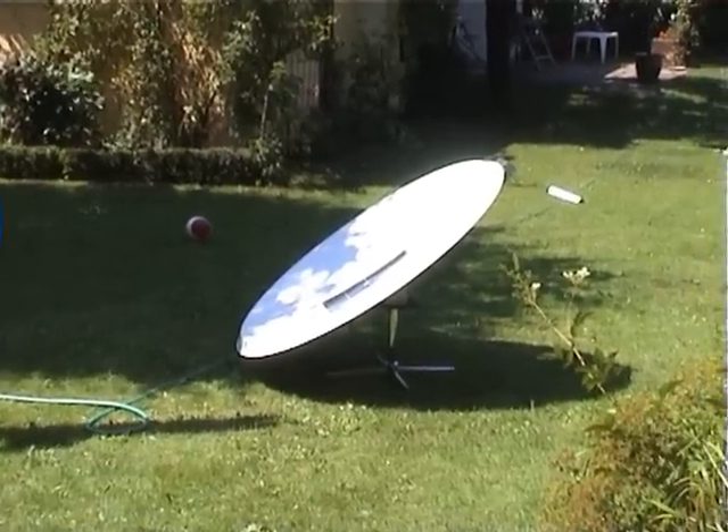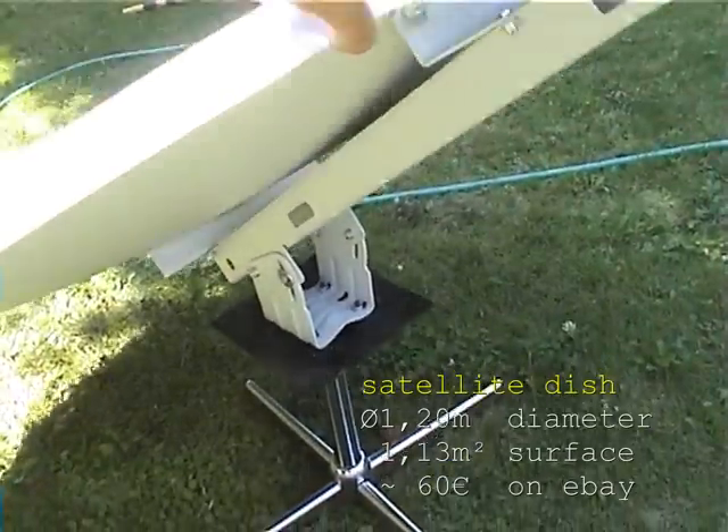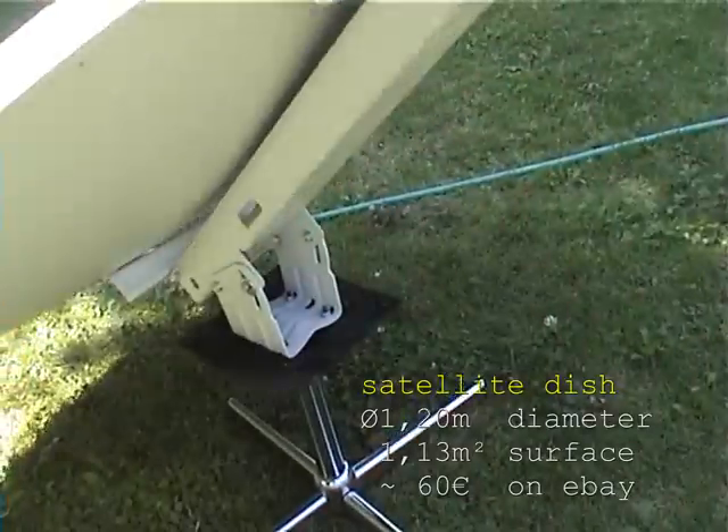Here you can see my solar cooker. It basically consists of a satellite dish, which was mounted upside down on a swivel chair.